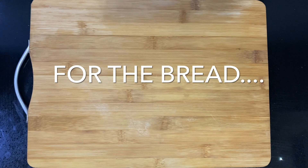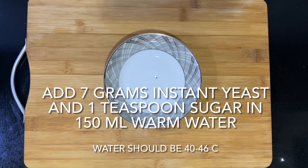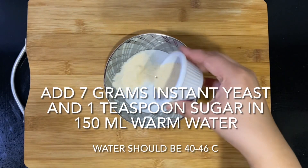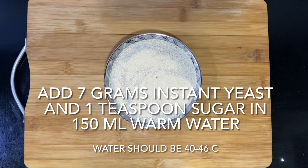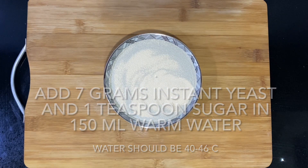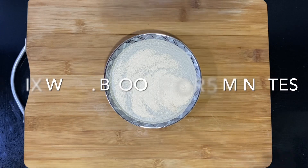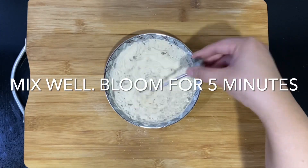Now on to the bread. You're going to need 150 milliliters of warm water — around 40 to 46 degrees Celsius. Add 7 grams of instant yeast and one teaspoon of sugar, give that a good mix and set it aside for five minutes until the yeast has bloomed.